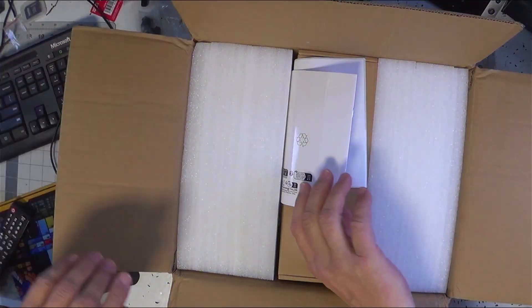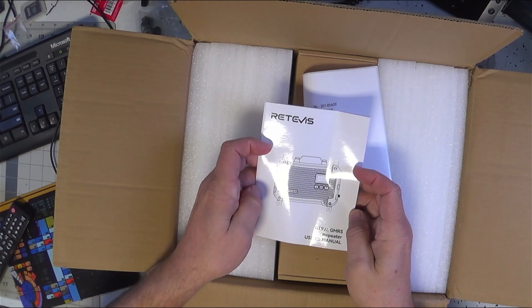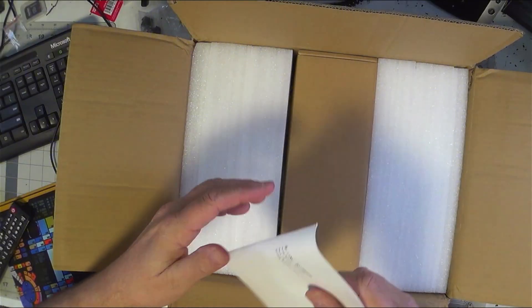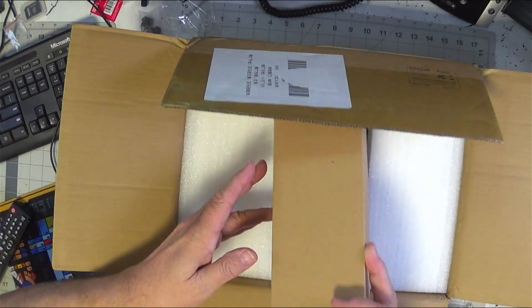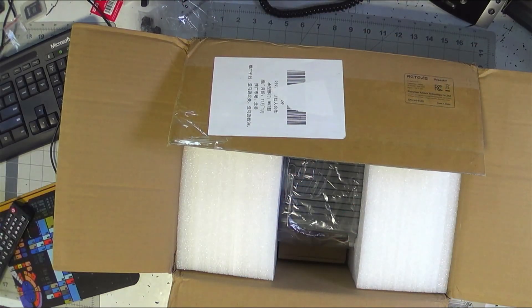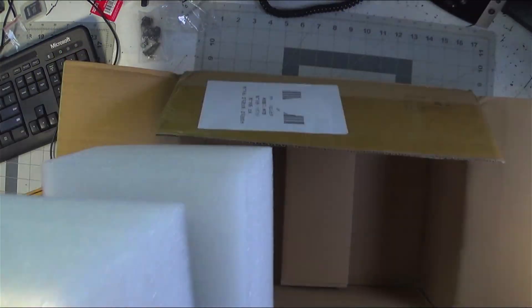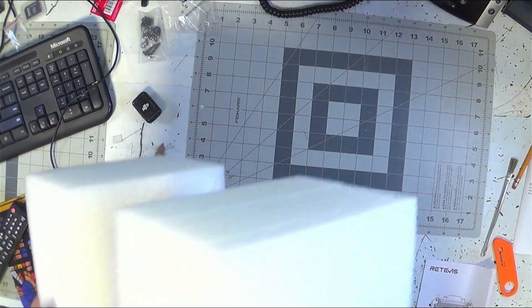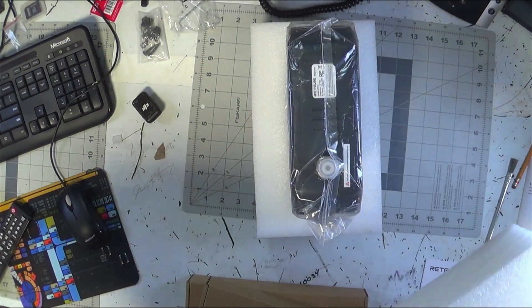Here are some very good, nicely packed items. It's the Retevis RT97L GMRS repeater, and this is its user manual. We'll set that aside — looks like a packing list and some nicely densely packed styrofoam. There's a box of some sort, and there it is. I have to stand up to get this out of the box correctly. Wow, this thing is a hoss! And another box — we'll put that aside.